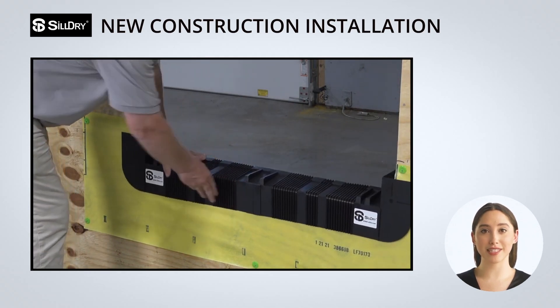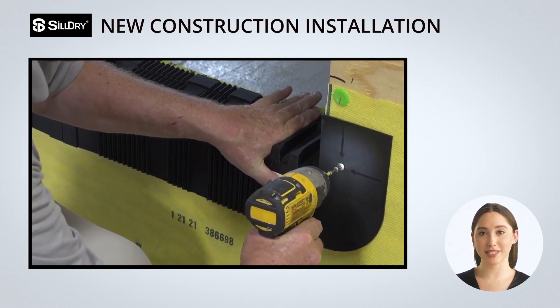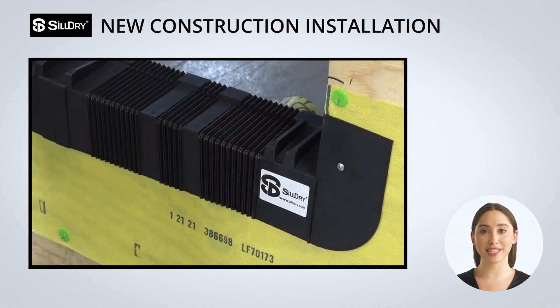Remember, no sealant is needed. Screw the left or right side where indicated on the side flange, then stretch and secure the other side. Stretch is needed to fit the rough opening.